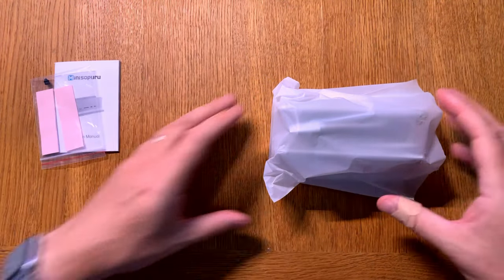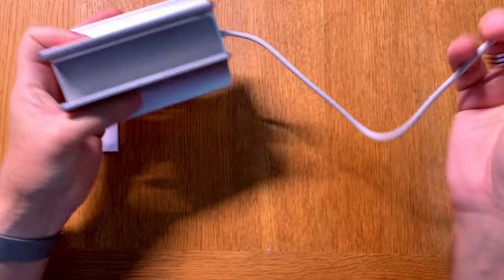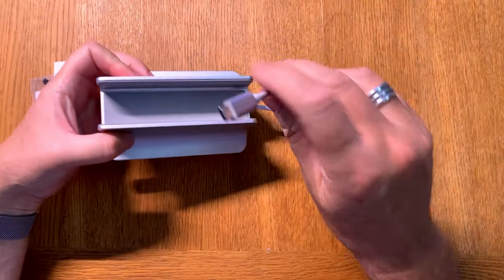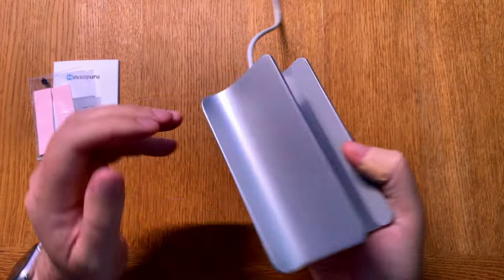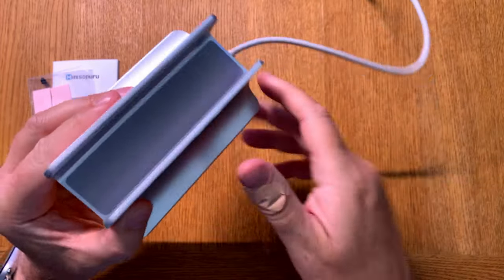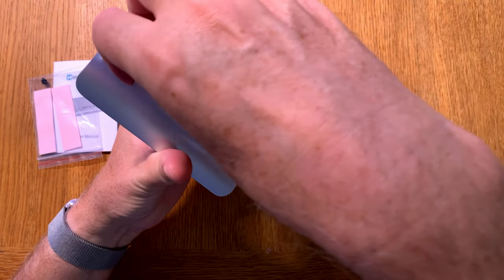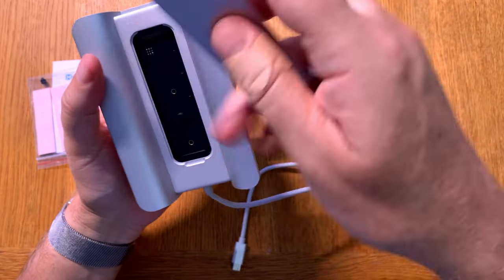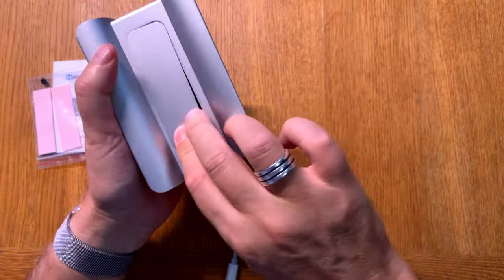So let's see the dock itself. Here we have the dock, and here we have a USB-C cable that is attached to the dock — this should be connected to the Mac Mini itself to get all these ports activated. There are some protective stripes to protect the Mac Mini, a Mini Zoporu logo on the side, and at the bottom we have the port to attach the SSD drives.